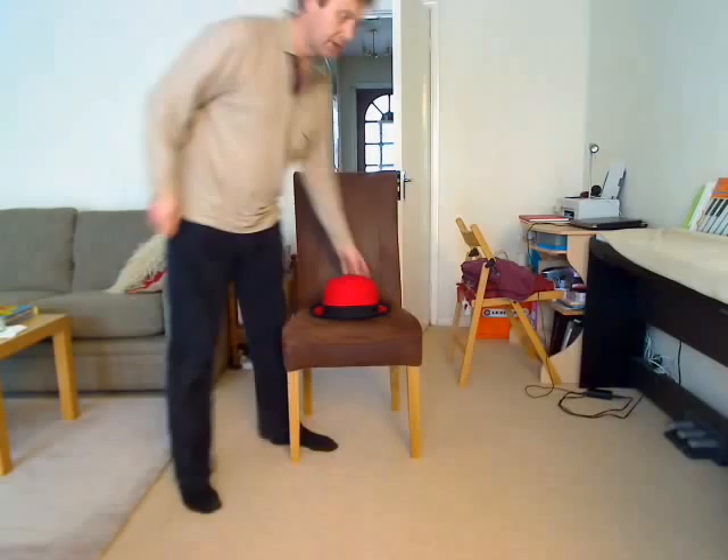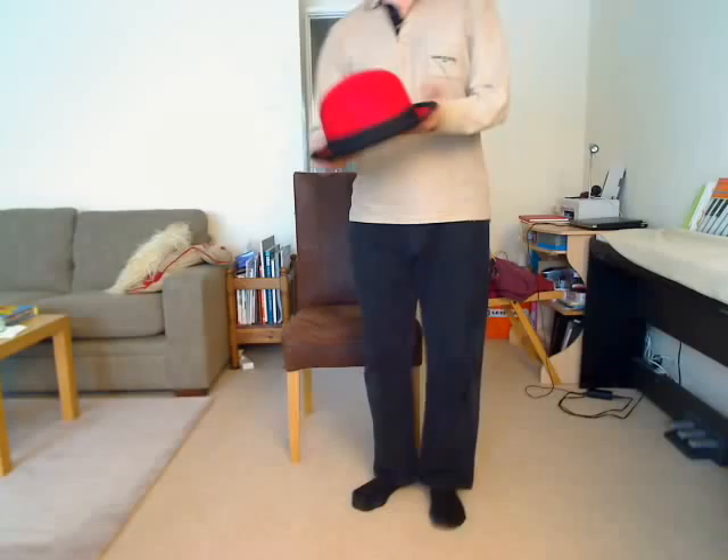Hi there. I'd just like to showcase this bowler hat which I'm currently selling on eBay. It's a rather nice red colour, as you can see.